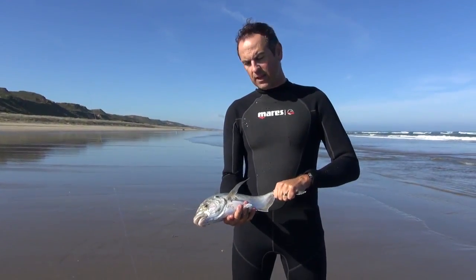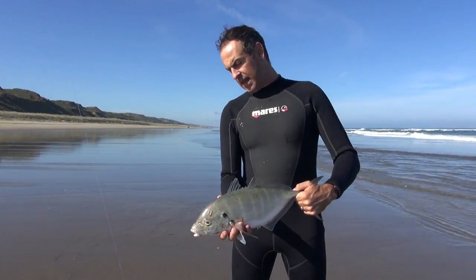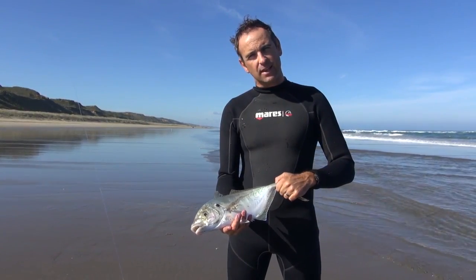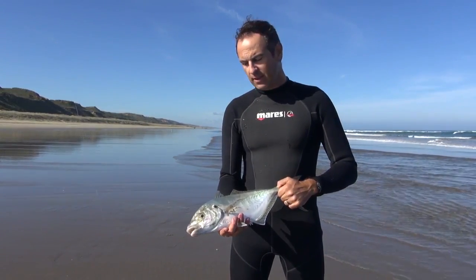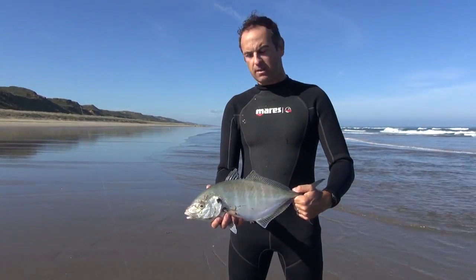We've just got this beautiful trevally. Cast it out, five minutes — bang — it just couldn't resist that tuatua bait. These guys are a great surf caster's catch because they fight so hard; when they get in the shallow water they want to get back out to the deep and they put up a good scrap. And they taste beautiful — just fresh sashimi or smoke it.